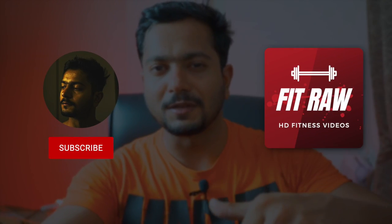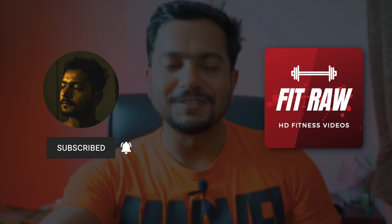That's all for this video. If you have any queries, ask me in the comment section down below. That's it for this video — this is your FitTuber Rahul, I'll see you in my next video.